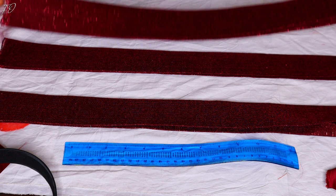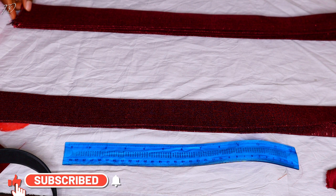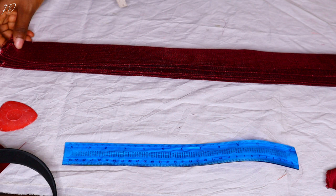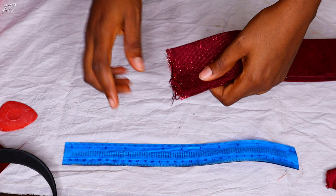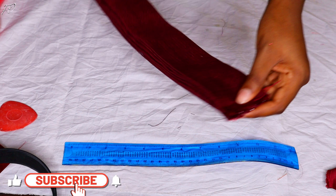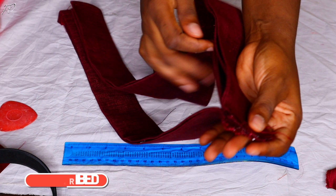Now it's time to do the braiding that will give us that braided effect. For an extra step, after ironing you can optionally run your sewing machine over the fold just to secure it — though I didn't do that on mine. You'll need three pieces of fabric for braiding, so I joined together the three pieces of ashoki I already ironed.